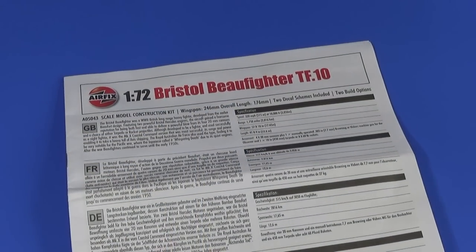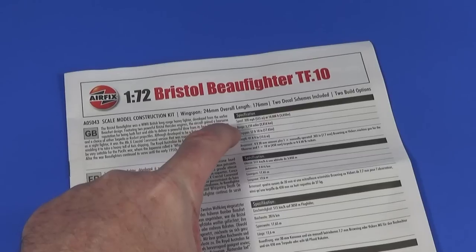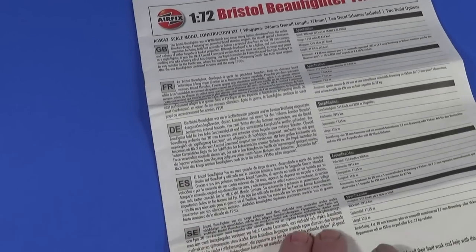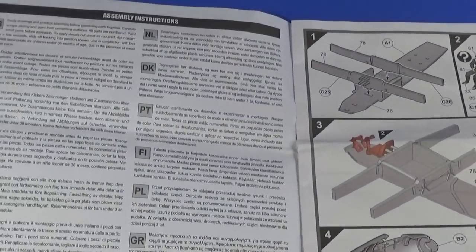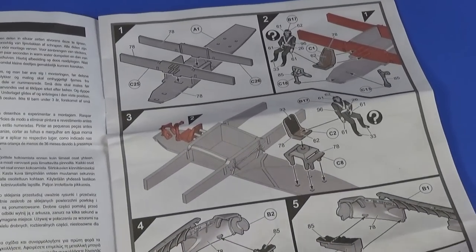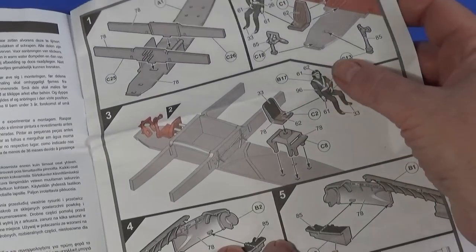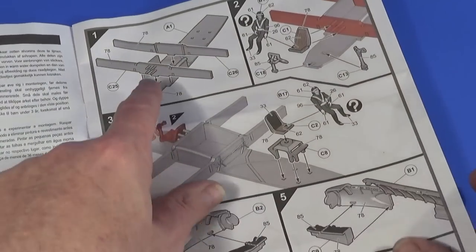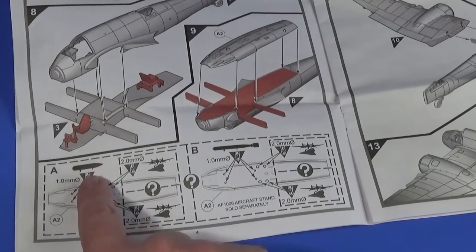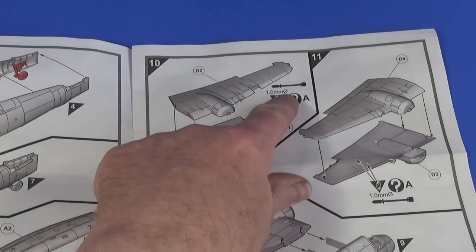The instruction sheet is standard Airfix — a little history of the aircraft, some basic specifications in imperial first and metric second, available in five languages: English, French, German, Spanish and Swedish. Then general instructions, icon translations, and the standard modern Airfix build steps with colour call-outs. Things you did in the previous step are highlighted in red. There are also instructions for drilling holes for a stand, torpedo, fuel tank and rocket mounting holes in the wings if needed.